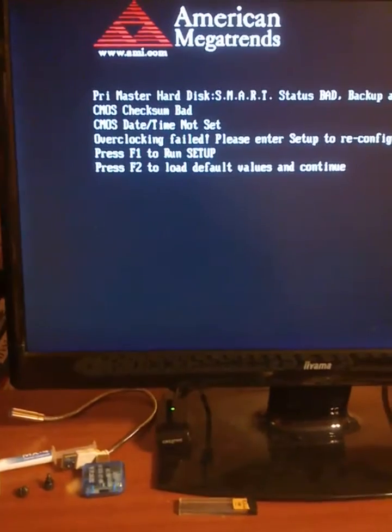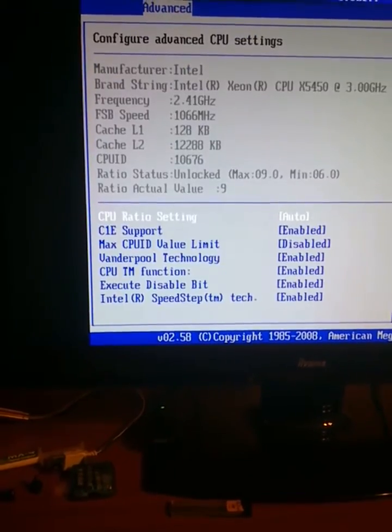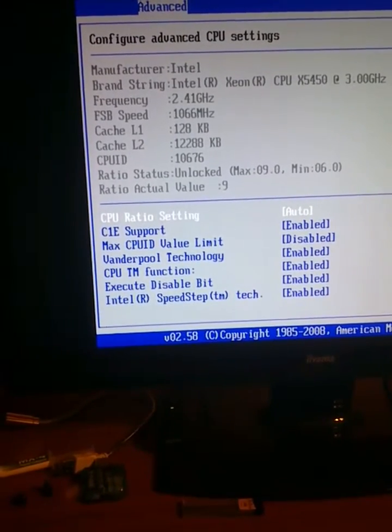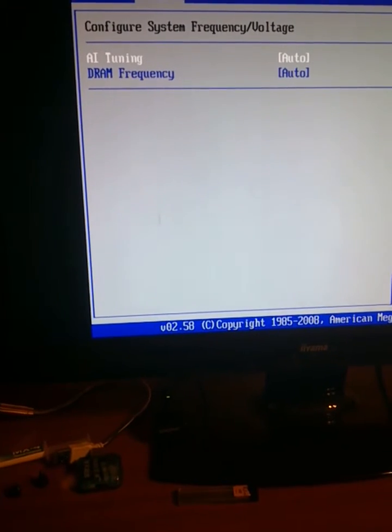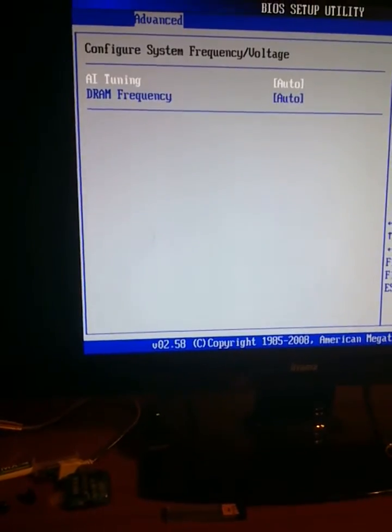And it goes. I have a bad disk here, but anyway, you can see that the Xeon has started and it goes. It downgraded from 3 GHz to 2.41 GHz and FSB speed is 1066 MHz. CPU ratio is auto and we have jumper configuration all on auto.